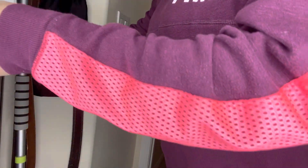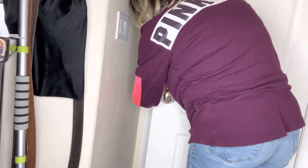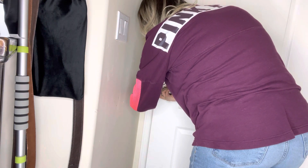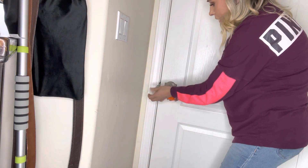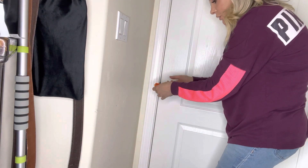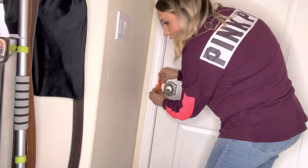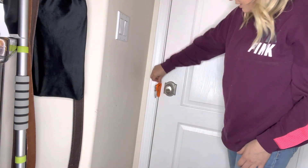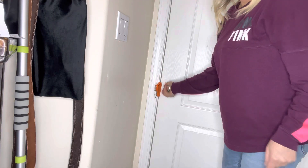Let's go ahead and set this up and see how it works. First, you face it inwards like this, hold this down, and shut the door. Make sure when you're shutting the door you have the knob turned so it doesn't get in the way. Then you put this flush with the door, facing inwards, and as you can see, even though the door is unlocked, there's nothing you can do to open it.